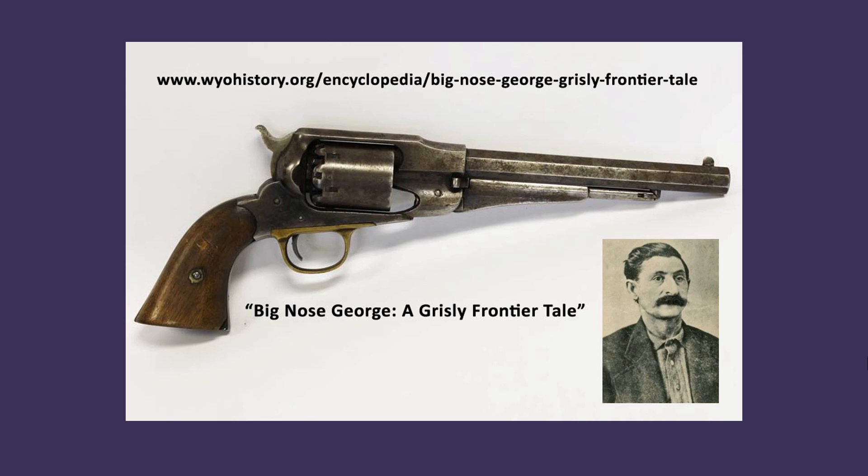Parrott and his gang murdered a deputy sheriff and a railroad detective near Elk Mountain in August of 1878. Captured in Miles City, Montana the following year, he was transported to the Carbon County jail in Rawlins, Wyoming, where he was tried, found guilty, and sentenced to death in 1881. After an escape attempt ten days before his scheduled execution, Parrott was taken from his cell by a mob and lynched.